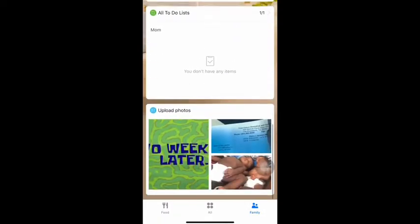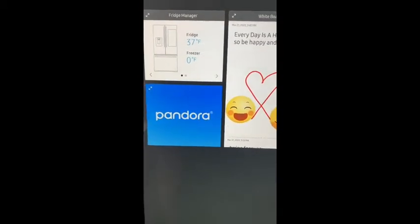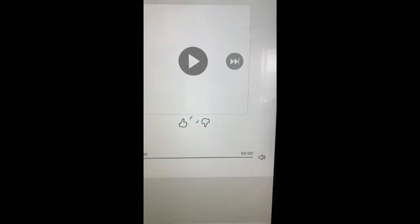So here we are back on the home screen — that's the Family Hub app. You can connect your Pandora to play music. I'm not going to connect it, but I'll just show you.